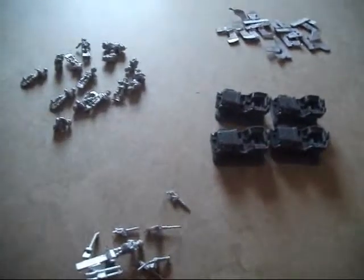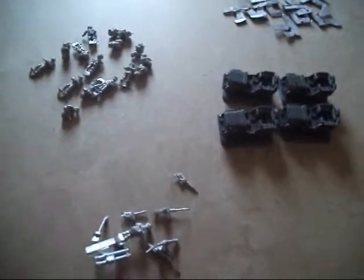So that's everything in the pack. I shall turn the camera off again and build them and show you what I've built.